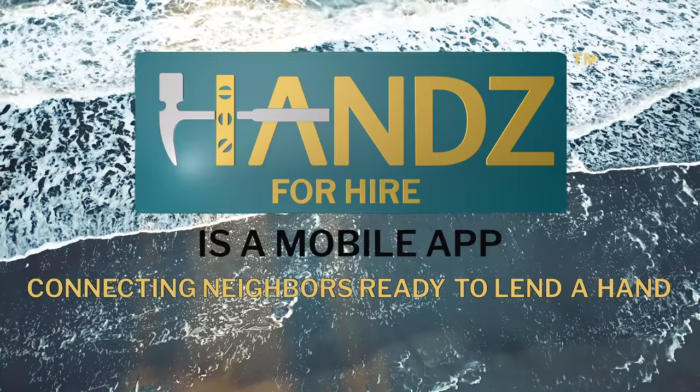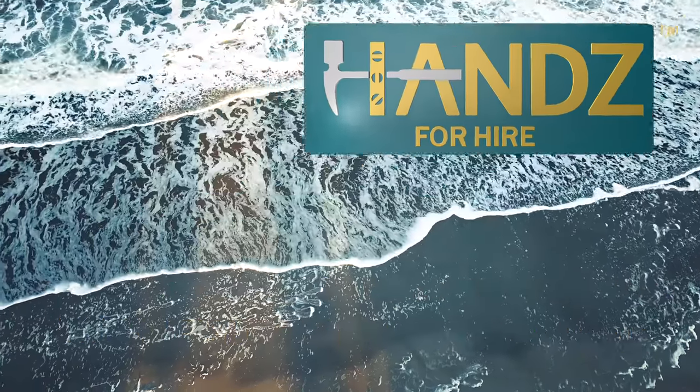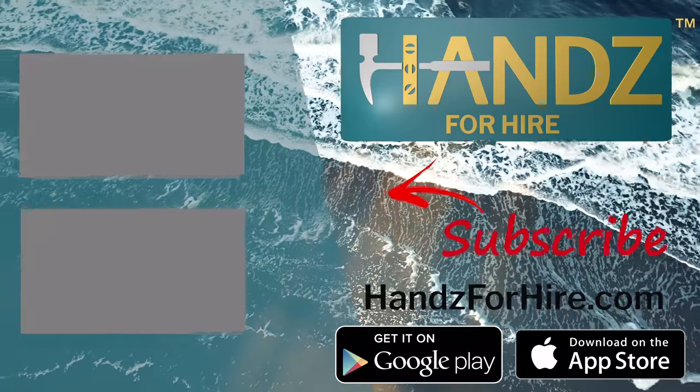Hands for Hire is a mobile app connecting neighbors ready to lend a hand with neighbors who need a hand. Download now in the App Store or on Google Play. Visit us at handsforhire.com. Don't forget to like this video and subscribe to this channel.